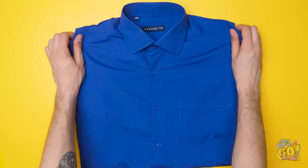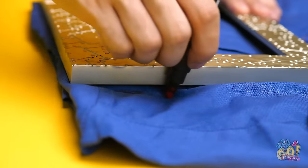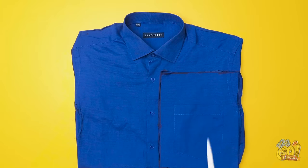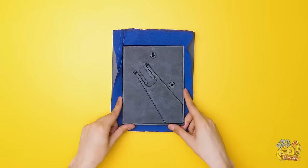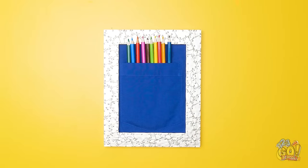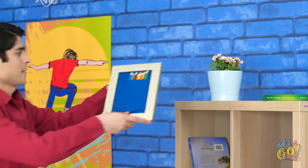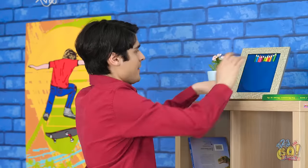Hey, wait a minute. To repurpose a torn shirt, trace out a rectangle with a picture frame, then cut it out. Put the fabric against the back of the frame, then secure it in place. Use the pocket to hold your pencils. Stand it up anywhere for easy access. Pretty nifty, huh?